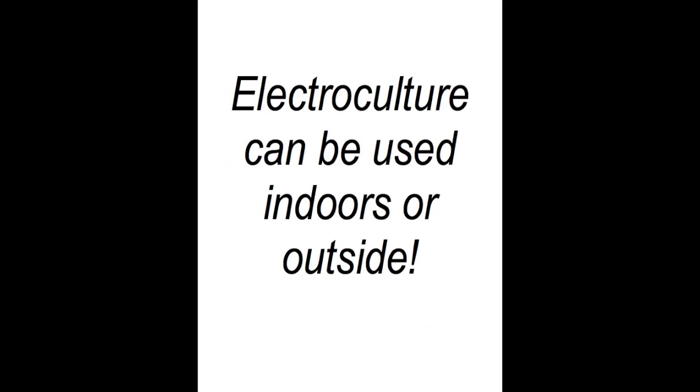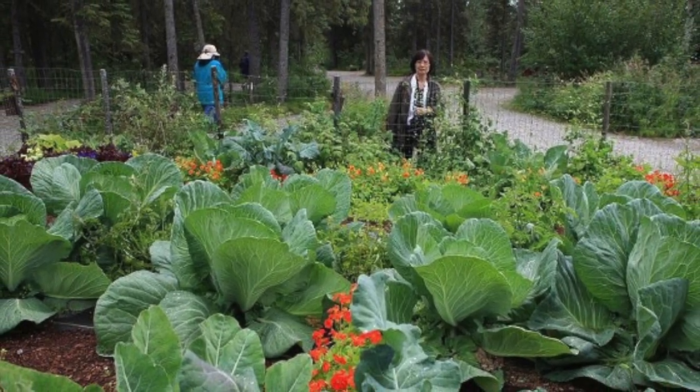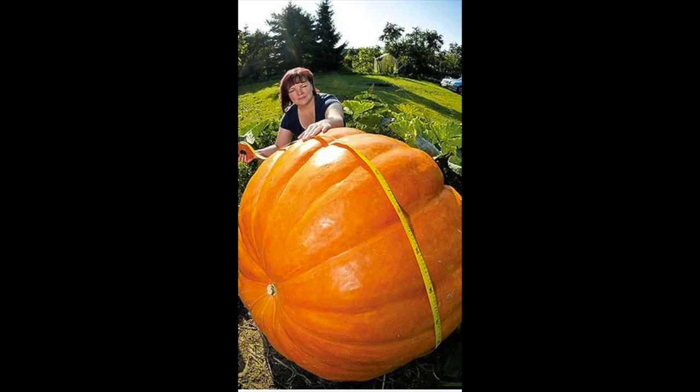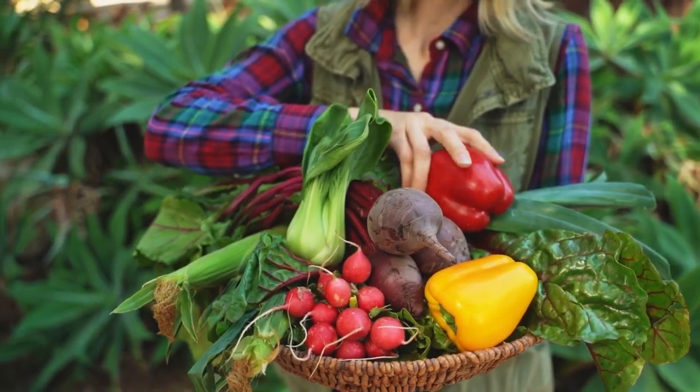Electroculture can be practiced indoors or outside with spectacular results. Just look at some of what you can expect from technology that is nearly hundreds of years old. Now understand, not every plant will be huge like this, but all of them will be improved in flavor and nutrient.